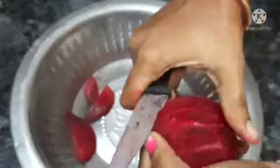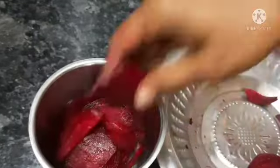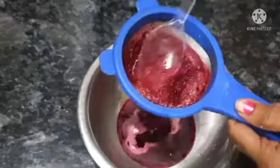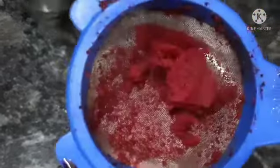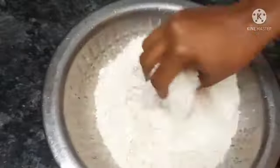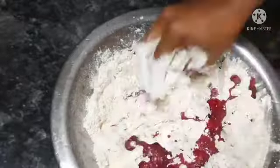Let's cut the small pieces in the mix jar. Let's add a little bit of juice — add 1-2 cups of juice. Now we mix a little bit of juice.